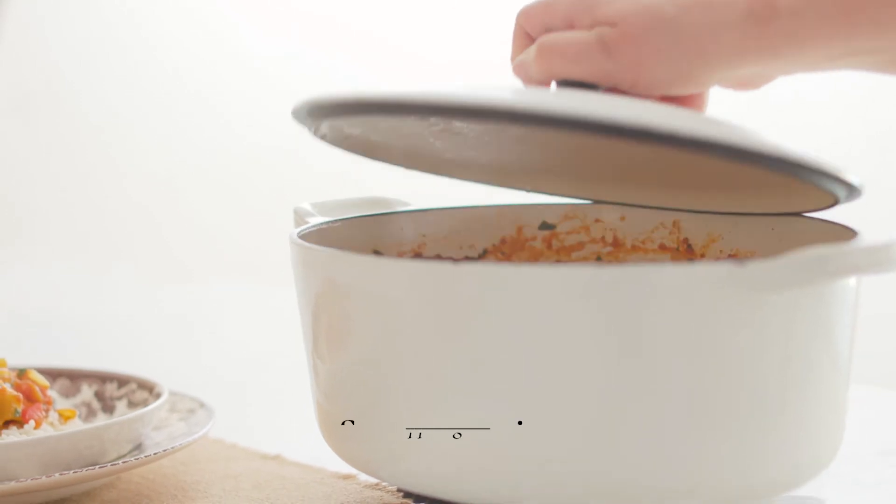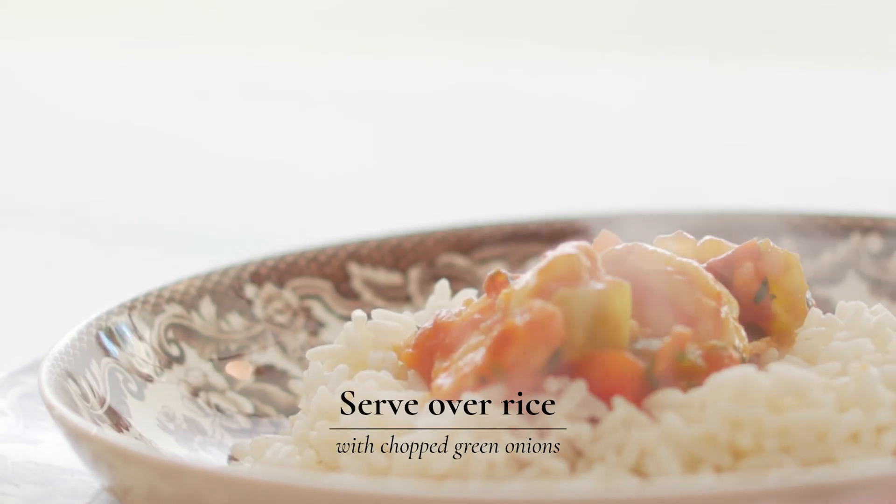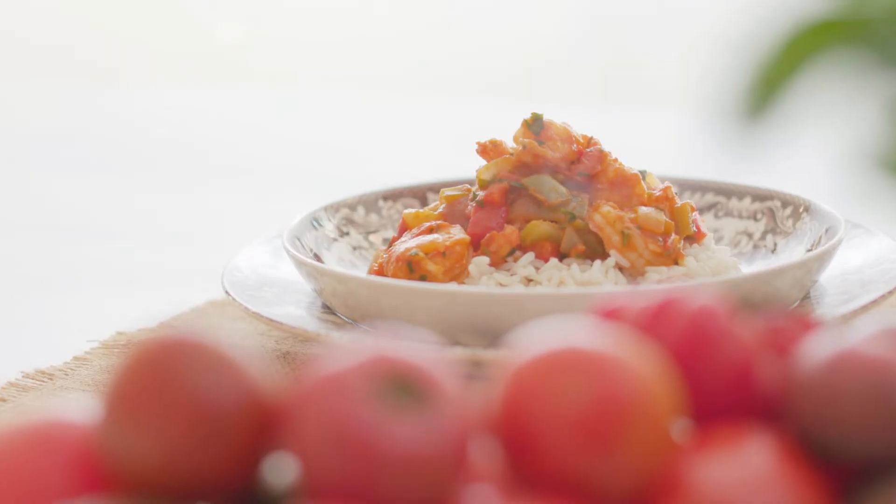This dish is traditionally served over rice and it's a great one-pot dinner you can make in about 30 minutes. Enjoy!